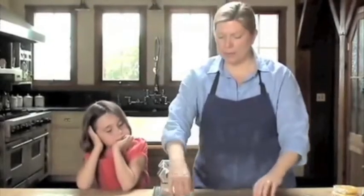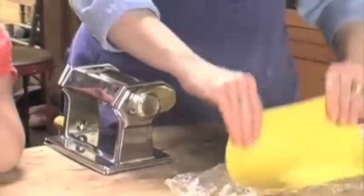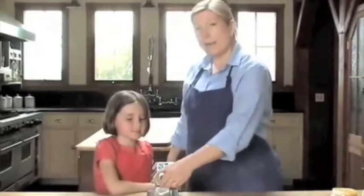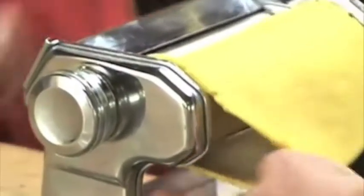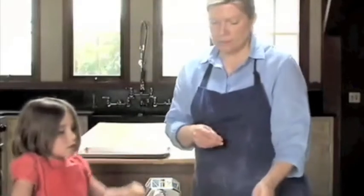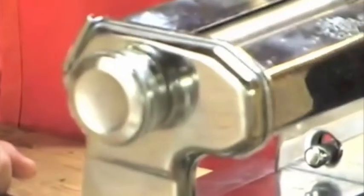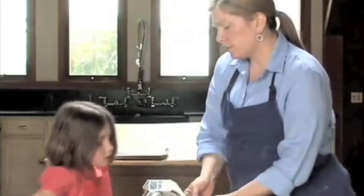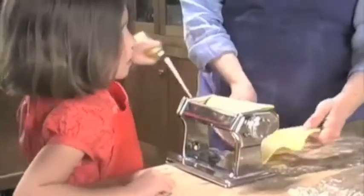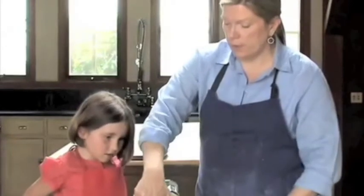The dough has rested for 10 to 15 minutes. We're going to unwrap it and continue rolling until it's thin enough to make fresh pasta noodles. We started at setting one, now we're going to number two. I'm going to give it a little bit of flour. That's number two, now we're moving to number three. Let's start slowly then you can go faster. It's getting longer and longer — if the dough gets too long, trim it with a knife, just cut it in half. This is still a good length.